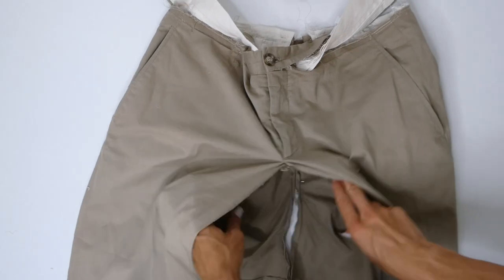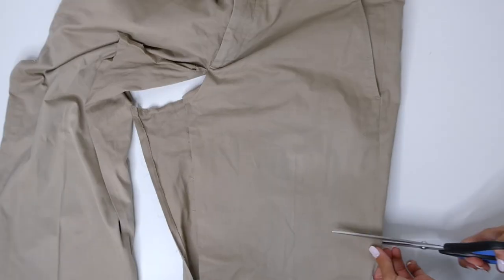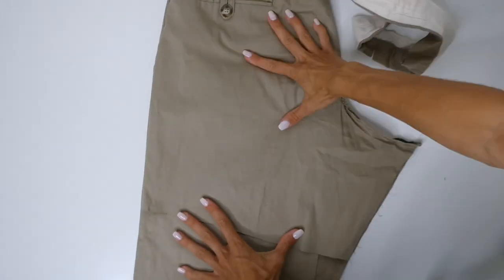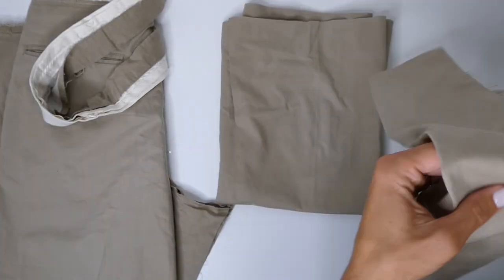The opening should now look something like this. We're going to cut some of the length off of the pants, because it makes it a little easier to work with. But we want to leave enough excess that we can determine the length of the skirt in a later step. You also want to keep the legs of the pants, because we'll also be using these in a later step.